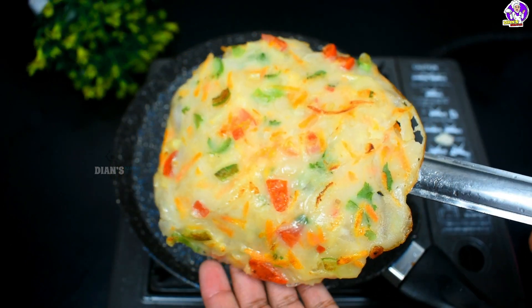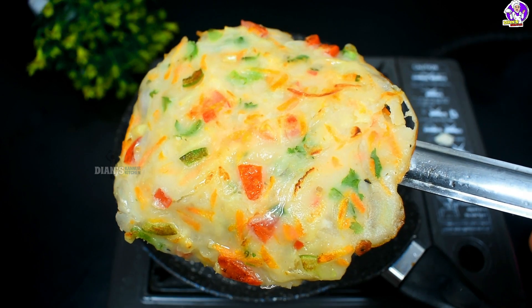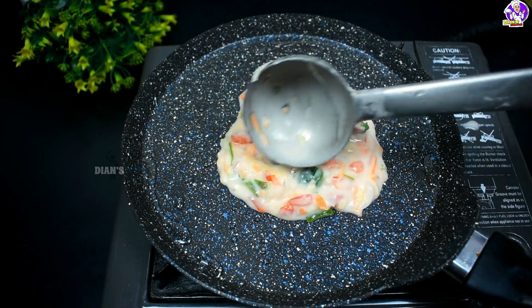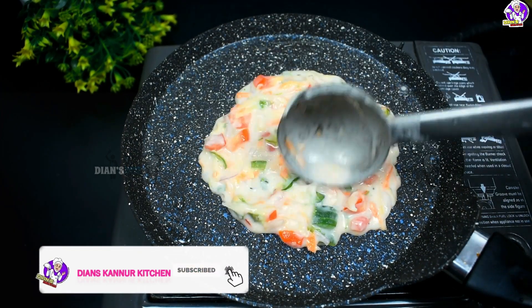Hello, Assalamualaikum. I am here to come with a great recipe in our healthy diet. I will eat breakfast and dinner. We will try a good breakfast and dinner. Let's take a good breakfast.